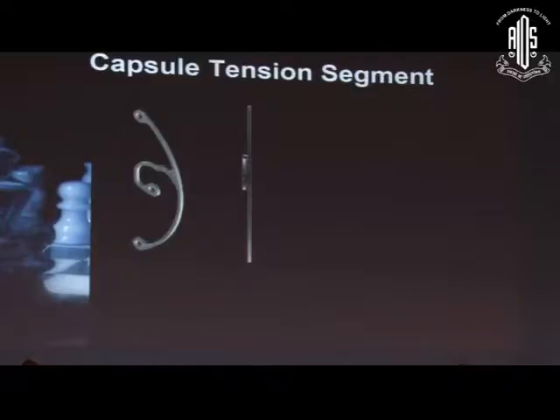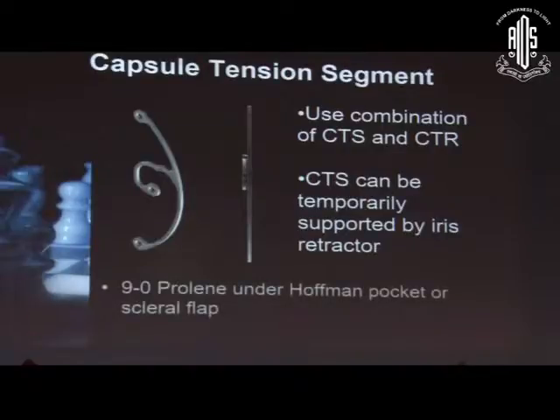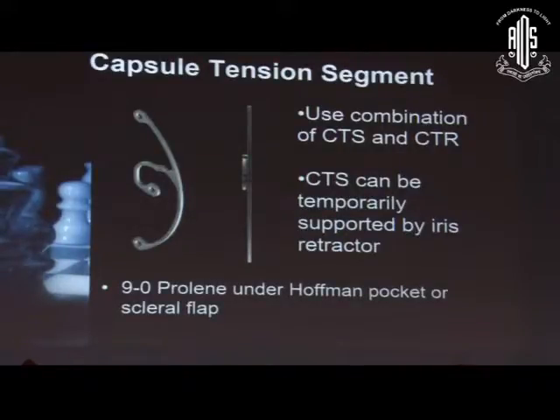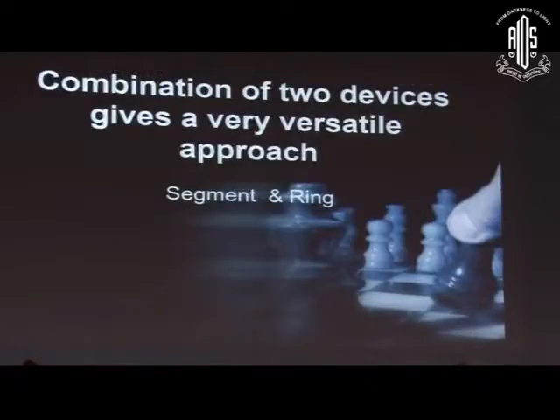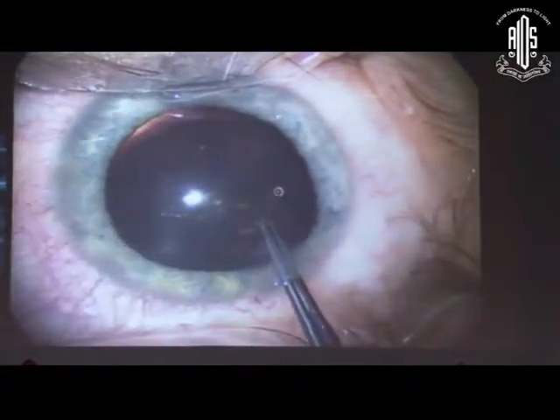This device you're familiar with is iCAMED's capsule tension segment, which is a brilliant device. I almost always use it in combination with a capsule tension ring. It is sutured using 9-0 prolene, usually through a Hoffman pocket or through scleral flaps — which we tend to avoid these days because they melt with time.